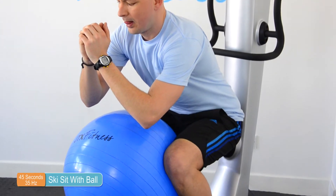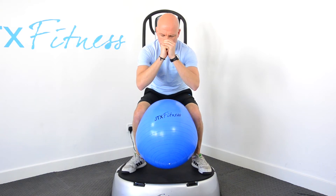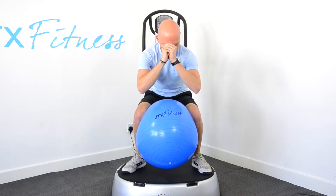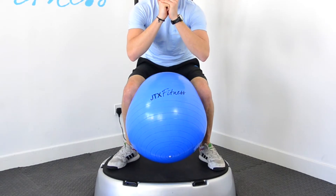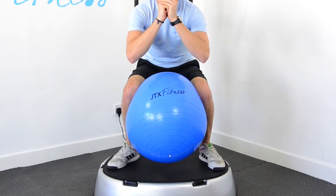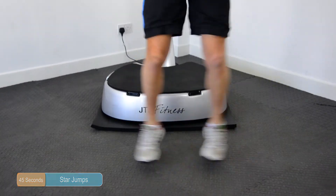For the ski squat with ball, you want to position yourself in a normal squat position. Place the exercise ball in between your knees with your legs as close to 90 degrees as you possibly can and really push your knees together. Adding in the exercise ball enhances the muscles that you are using in the squat position. Star jumps for 45 seconds — a great way to loosen off the muscles and add the cardio element into this workout.